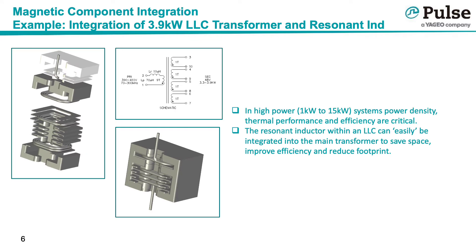In high-power LLC circuits, it is often required to use a separate resonant inductor in series with the main transformer. In a similar manner as the previous forward converter example, it is possible to stack the resonant inductor into the main transformer so that they share a magnetic core half, which again reduces footprint, cost, and improves efficiency.